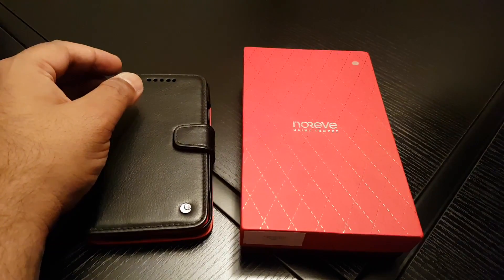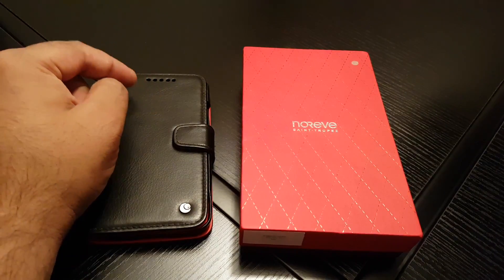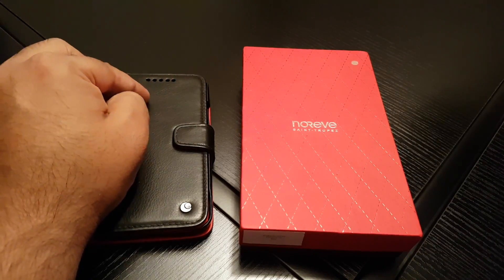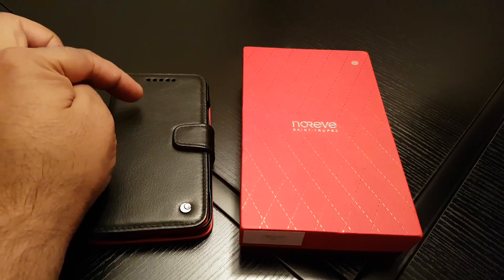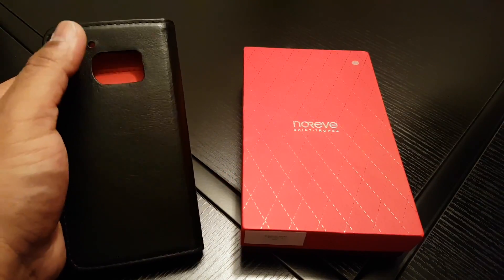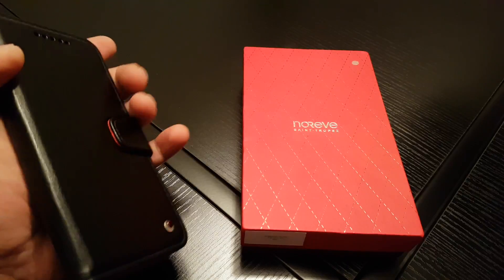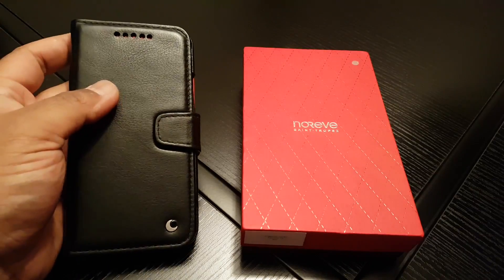Hi guys, it's Techzilla back again with another review. This time it's a flip wallet case from a company called Noriv, who are based in France, for my HTC 10. I've actually bought their cases before and they're top quality. They're all handmade — I had this one made to order because of the colors I wanted, and that normally takes around two weeks. You can also pick up their off-the-shelf stuff in their own colors.